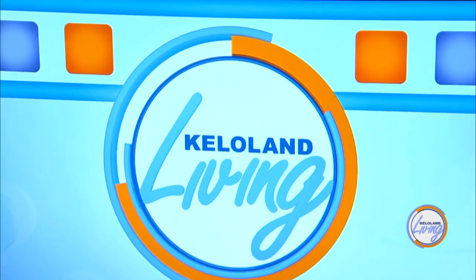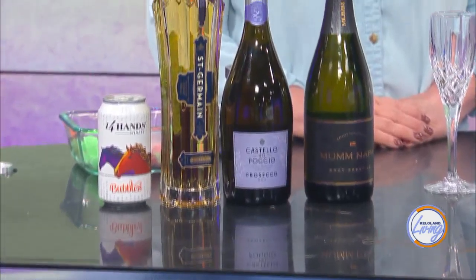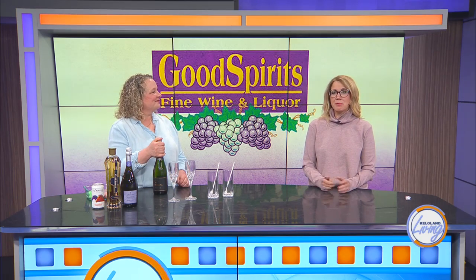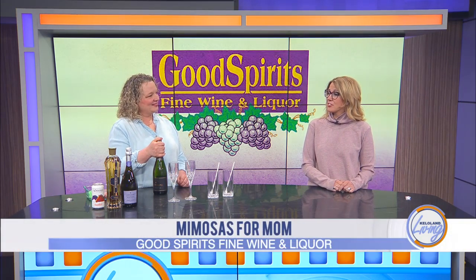Welcome back to the podcast. Who wants a mimosa? Mimosas are supremely simple bubbly cocktails made with sparkling wine and orange juice. They're light, fizzy, and easy to sip. It's only right that they should be featured front and center as part of Sunday's Mother's Day celebration. Who better to teach us ways to level up that mimosa for mom than Heather Taylor with Good Spirits Fine Wine and Liquor? And you've got a few varieties for us.